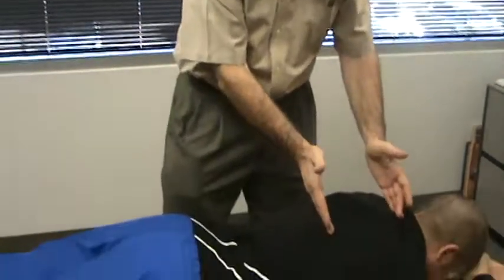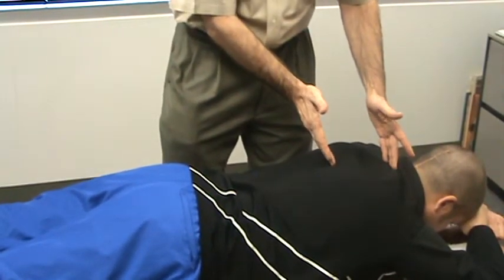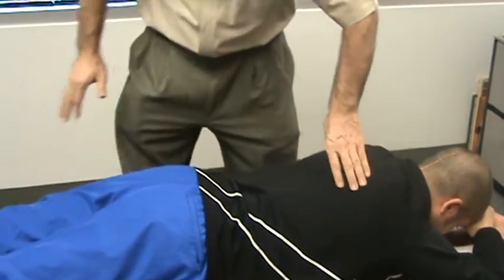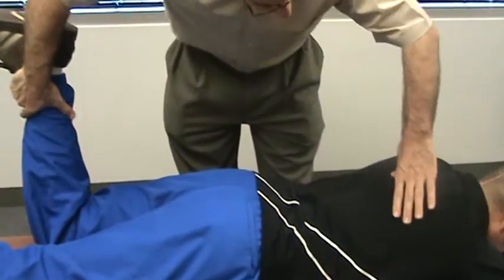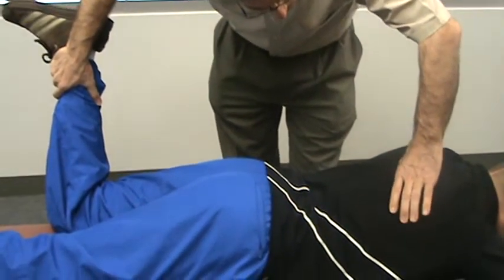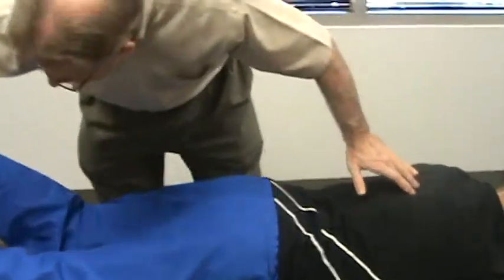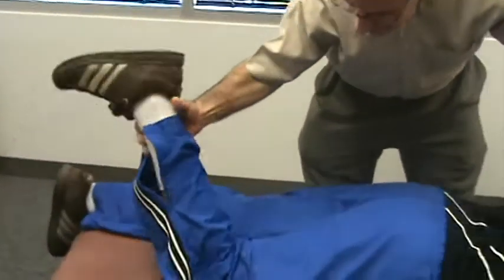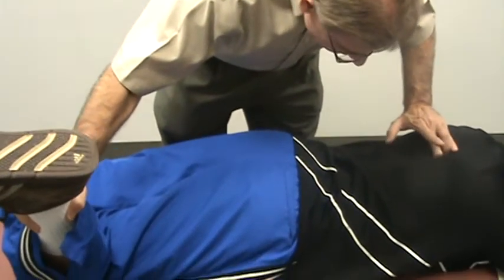The next thing we're going to do is a little move using the legs to put some energy into the muscles of the upper thoracic spine. I'm going to raise the patient's leg and apply a little bit of outward pressure while at the same time making a little move with my fingers and thumbs. I'll do the same thing on the other side.